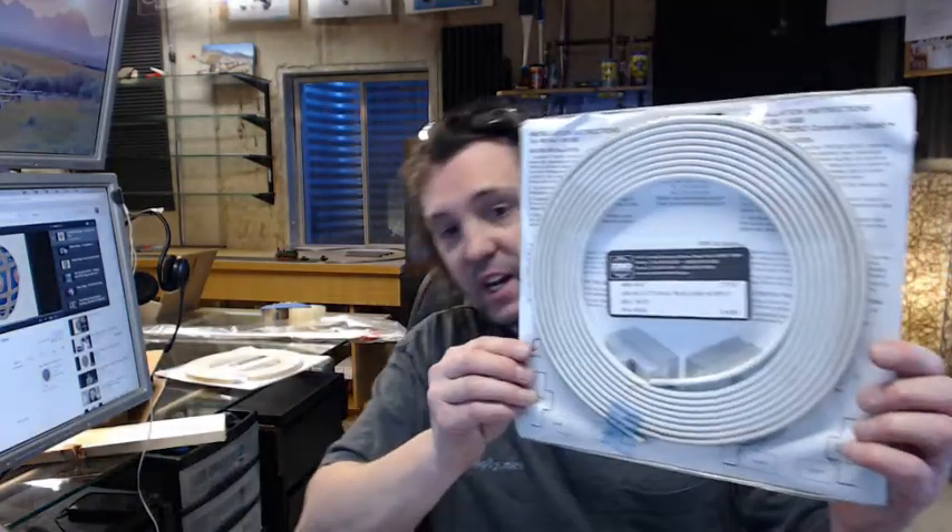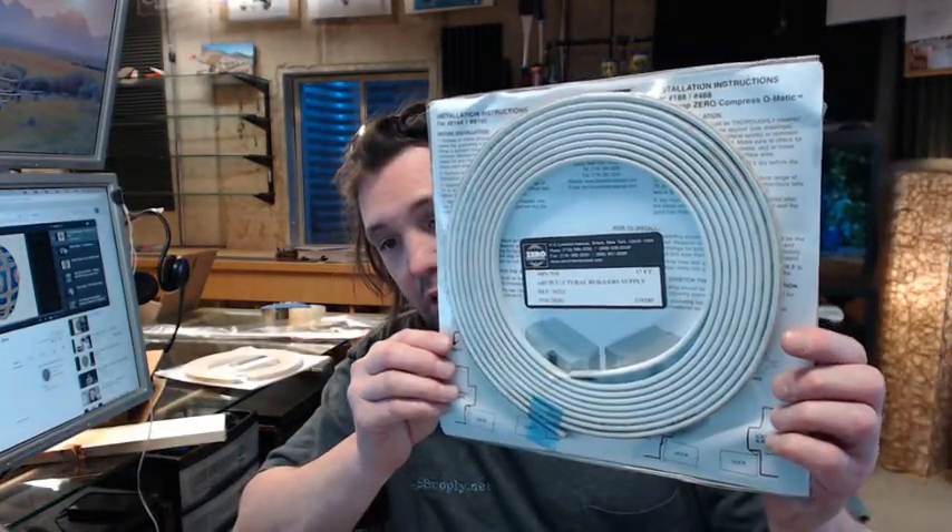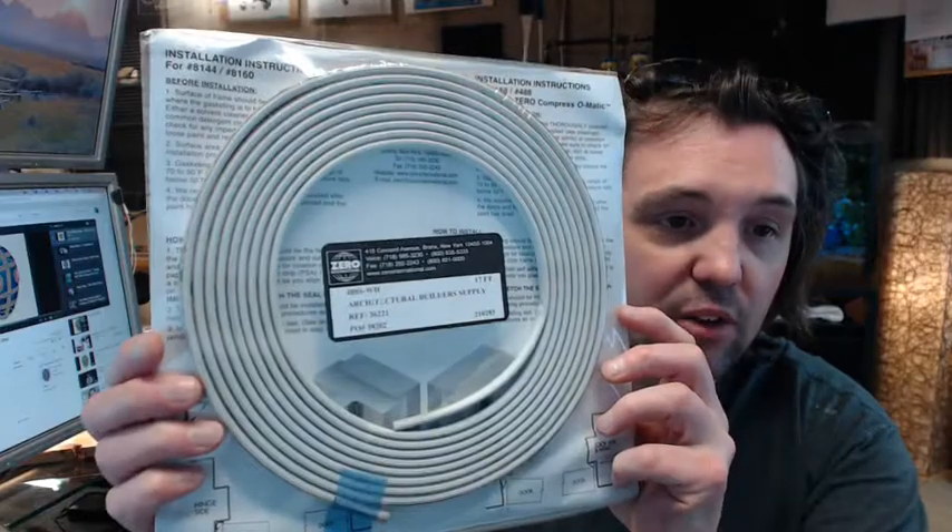Also available on special order is what they call a ZAG feature — anti-ligature gasketing — that is designed to prevent someone from hanging themselves with it. You would see that in a prison, where you can't give anybody the ability to harm themselves in any way. If you have any questions on the Zero 488S-WH self-adhesive gasketing or any other Zero product, please feel free to reach out to us. Thank you.